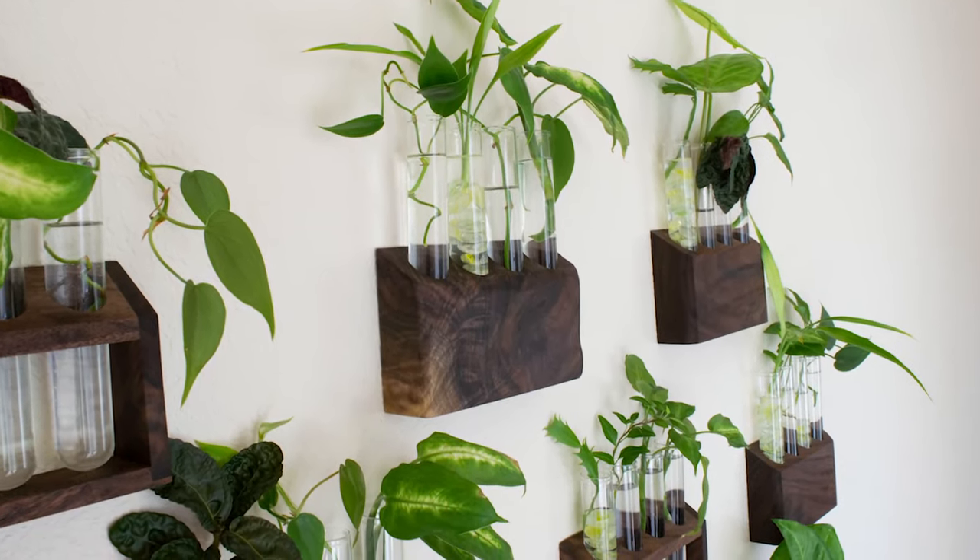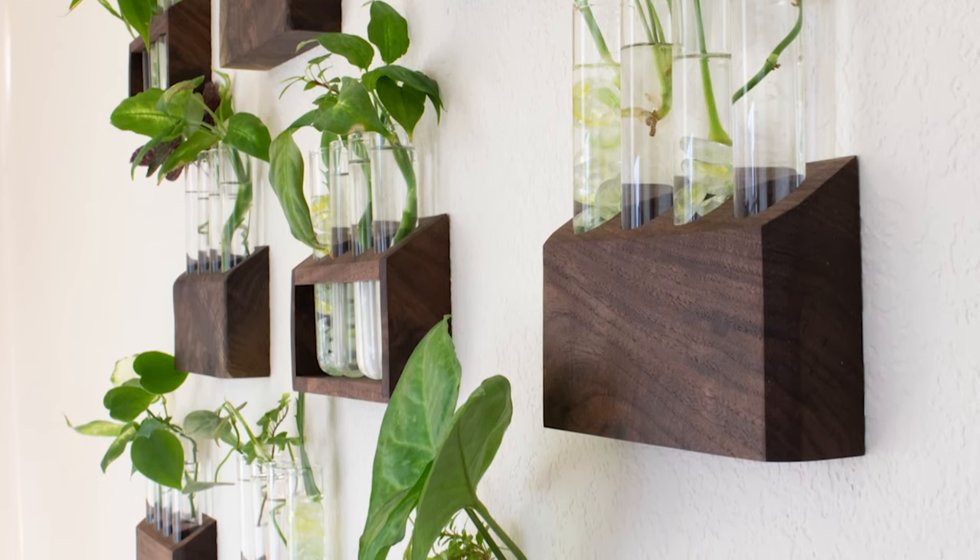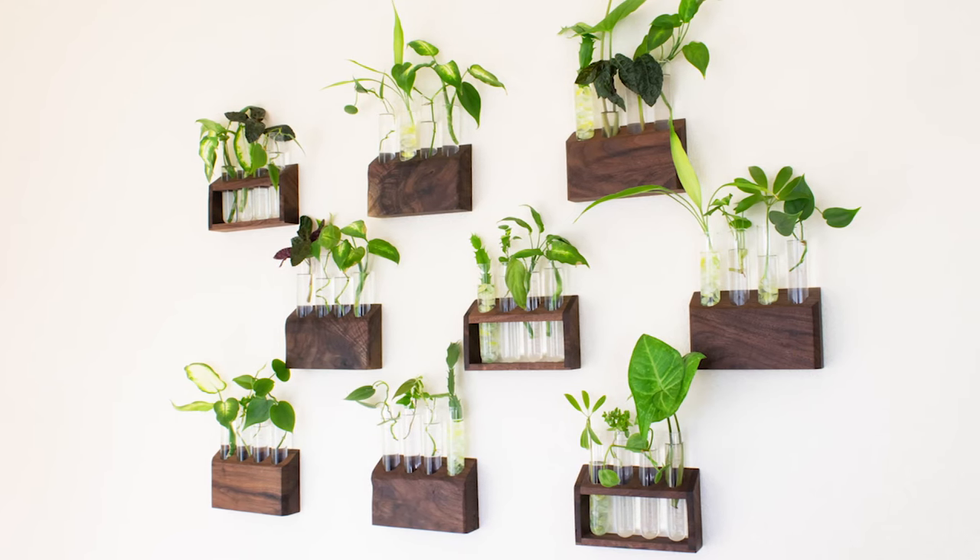These stations turned out beautifully. I make new videos all the time, so please consider subscribing.